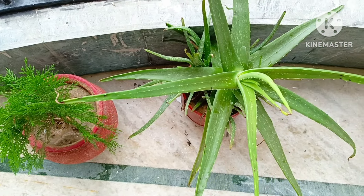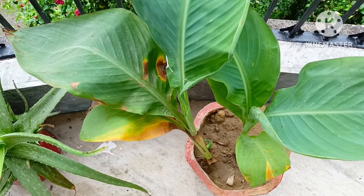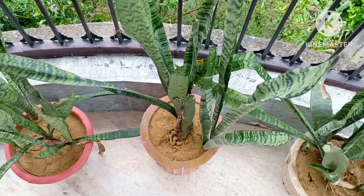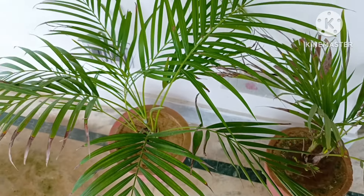Today I am sharing a video of plants which I have planted indoor. If you are new in gardening or want to start gardening, you should definitely go for these plants. All the plants I will share in this video can be grown easily with less maintenance.